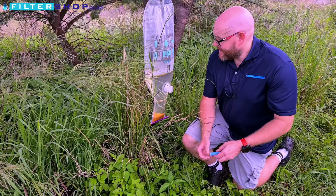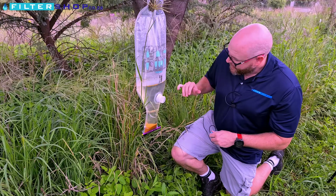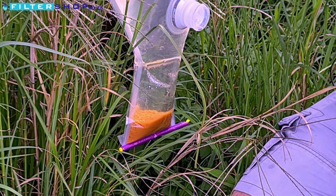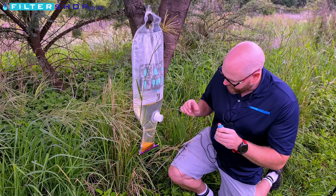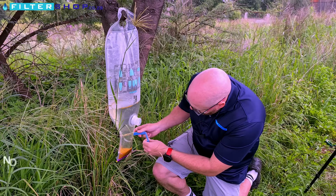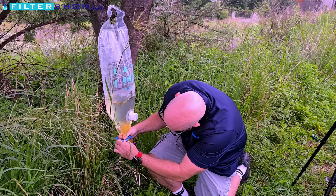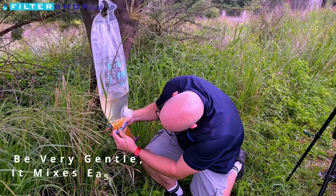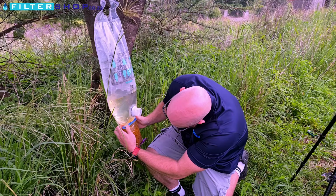We've left it now for 30 minutes and you can see how much of the sediment has actually settled out. It was an extreme case of water, so in real-world situations we'd probably leave it to stand for 10 to 15 minutes more. Your final step before using the water is to take the blue clip down to where most of the dirt is. You want to try to squeeze it so that you keep the dirt down, because you can see how much dirt this has actually captured.